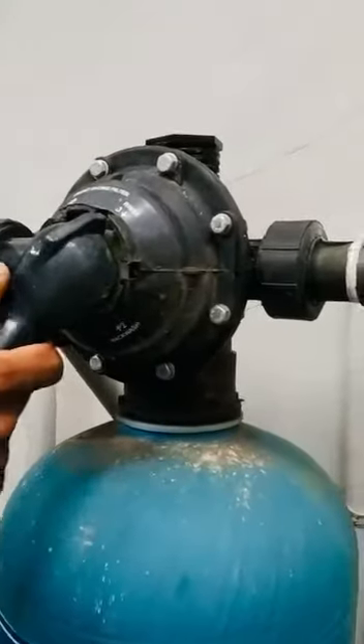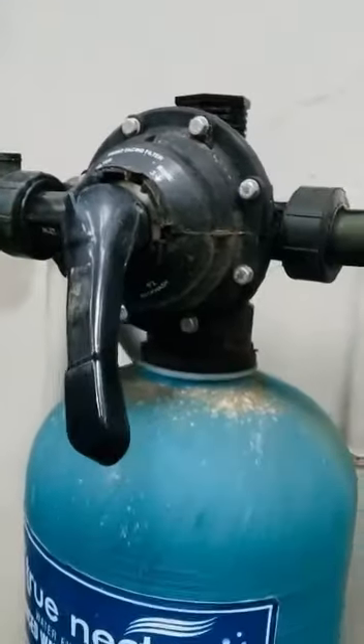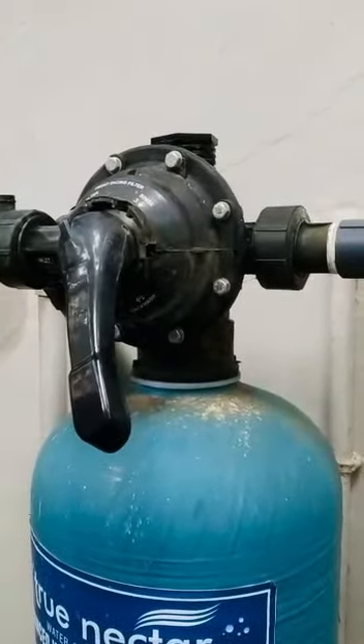Our liver is called the number one portion and the filter is off. If we have a filter to clean, we will repeat the procedure and then the filter will clean. This is our backwash cleaning procedure.